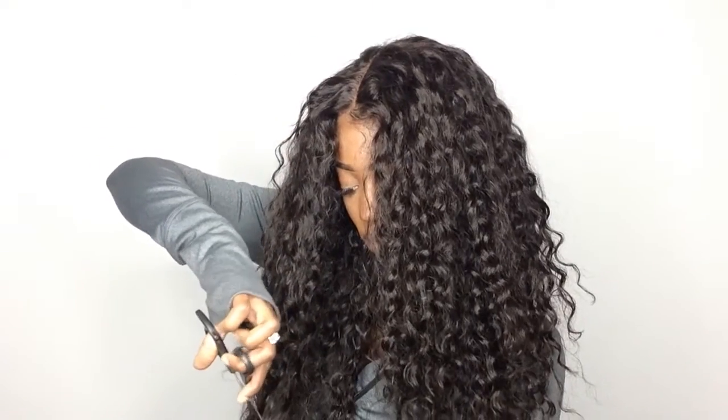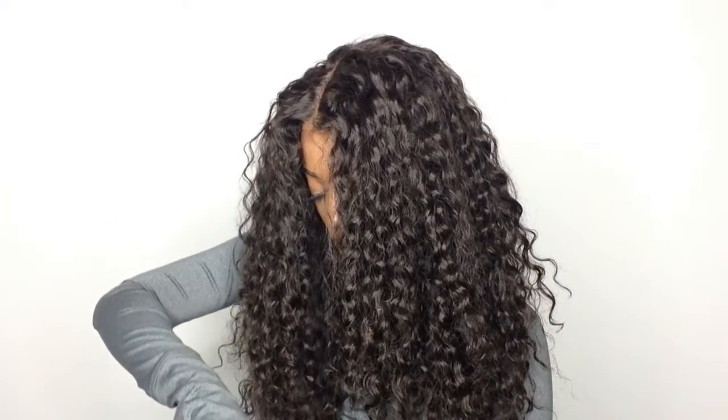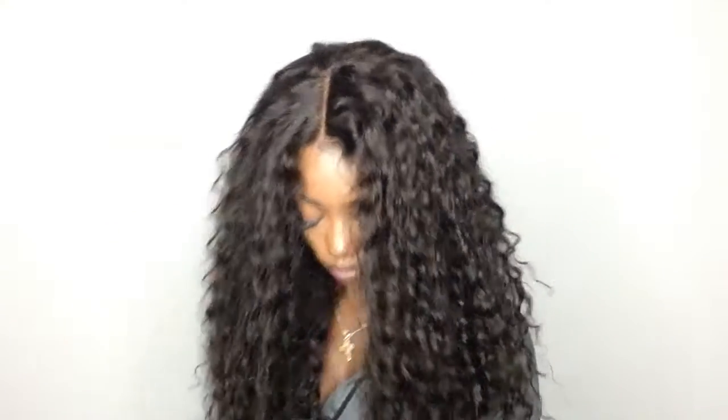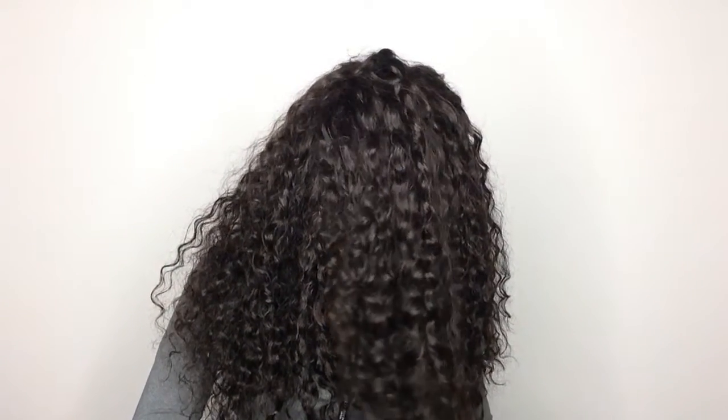Now I'm doing this on the other side. Just to let you guys know, it's always best to do this whole method while your hair is wet. Moving forward, I'm grabbing a section on the side of my hair, bringing it to the other side, and cutting off about one inch. This is going to give me more definition towards the side, so it's not all straight.